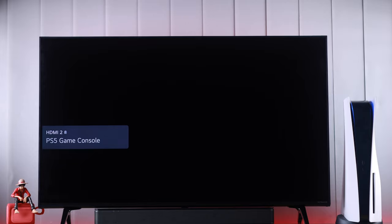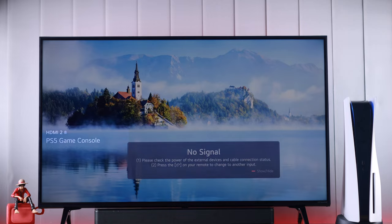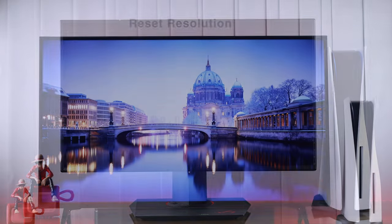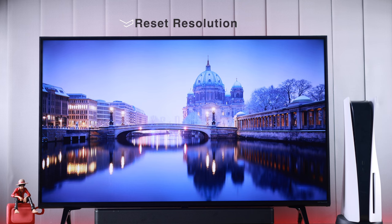After following all these steps, if it still doesn't fix it for you and your PS5 screen isn't showing and you're still getting a no signal or no HDMI error, then we will boot our PS5 into safe mode and reset its resolution.